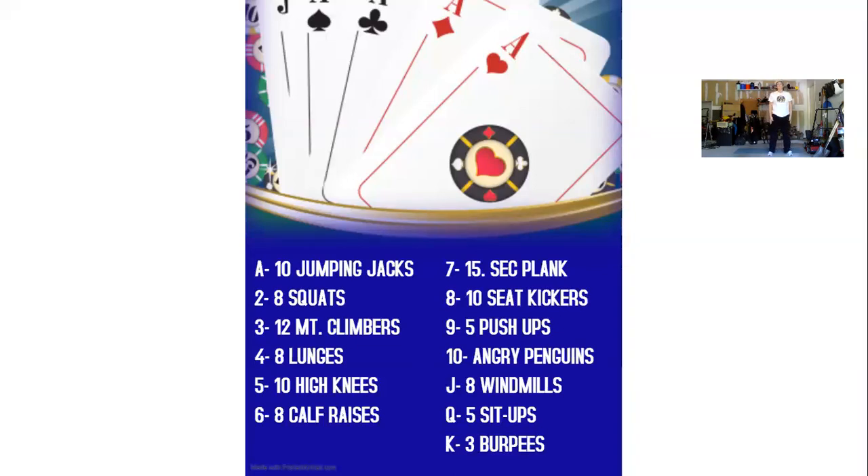After our ten seat kickers, for card number nine, we have five push-ups. You can do these push-ups on your toes or modified on your knees. One, two, three, four, and five.